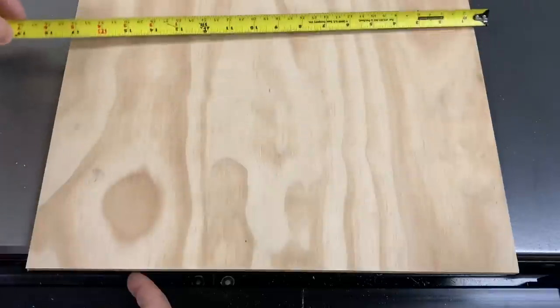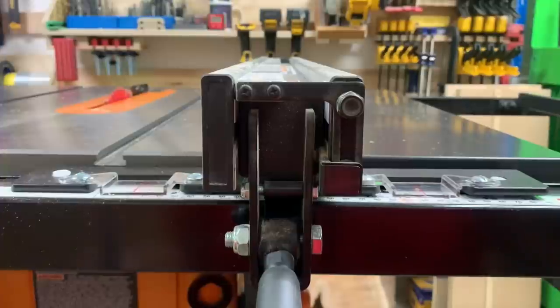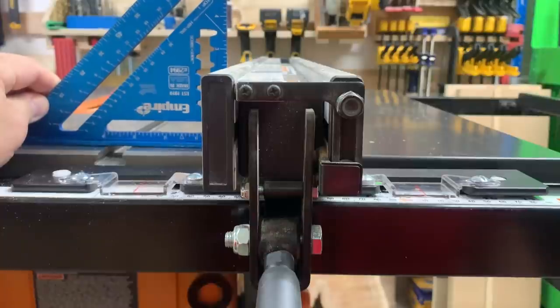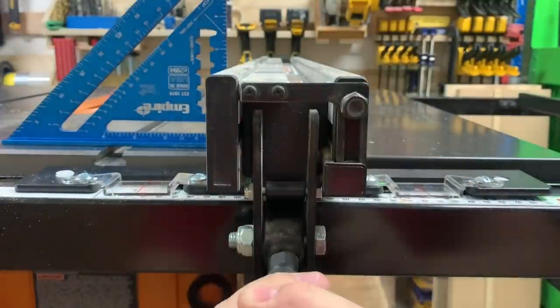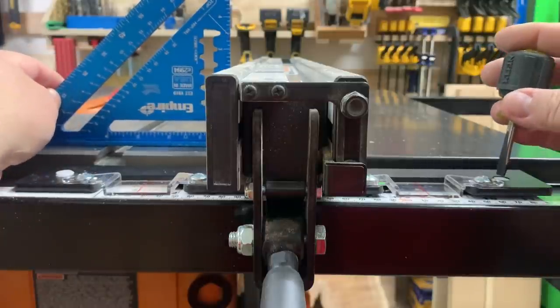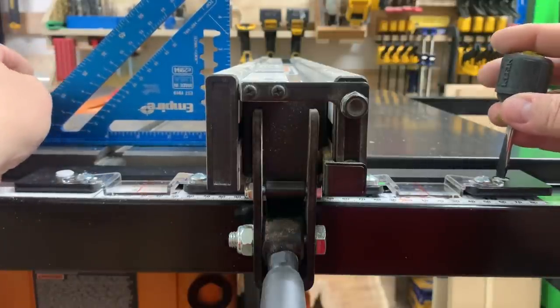Next I'm going to adjust the level of the fence so that when you're running a board down it, the fence is straight up and down — especially if you're ripping something. I have a little bit of rocking on my square here, so it seems like this side over here needs to go up just a little bit to stop that rocking.